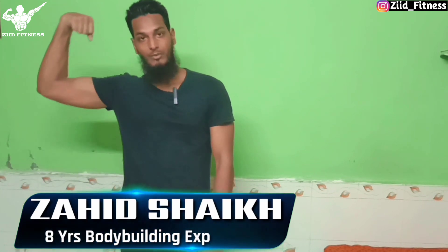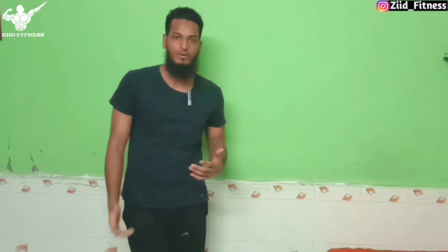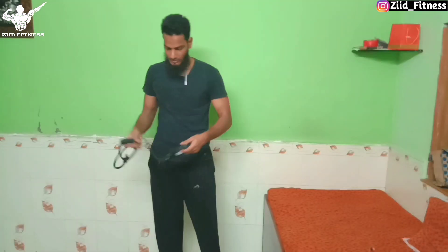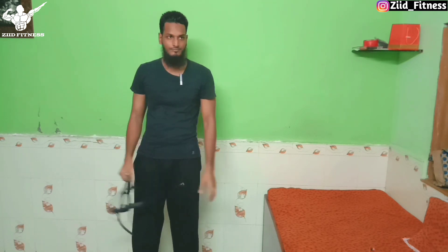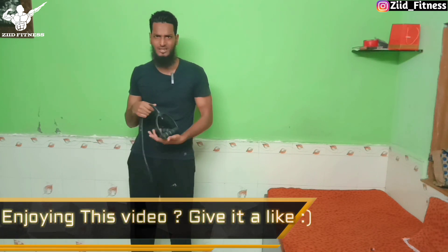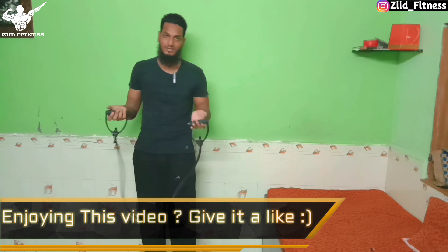Hello guys, I am Zaij Sheik, you are watching Zidh Fitness, Zidh Body. We have a unique product to show you — the resistance band project, which is a registered band, a hashtag for Legiters Band. This is a registered band and a nationally trusted Pioneers Band. You can work out anywhere outside if you don't know where you can work out.